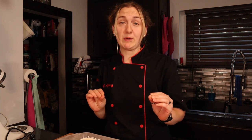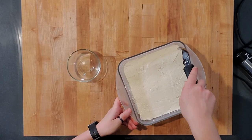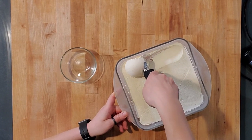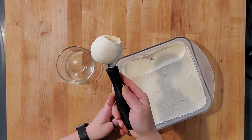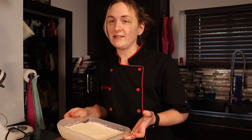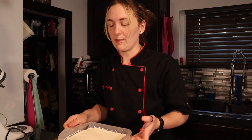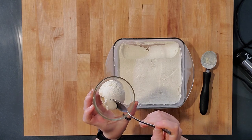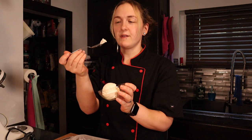My ice cream has been chilling for an hour — let's see how frozen it is. It's been another crazy week so pretty much all my bowls are still dirty, but I just want a little bit anyway. Let's take a scoop. That looks amazing. After one hour you should have it covered in the freezer — my lid didn't fit so I'll have to wrap it in some plastic wrap. It's time to try this — so light and fluffy and airy.